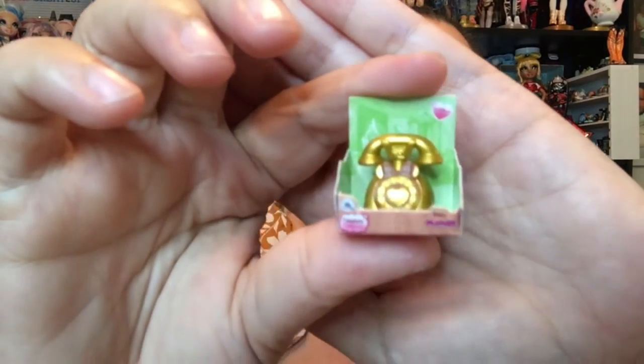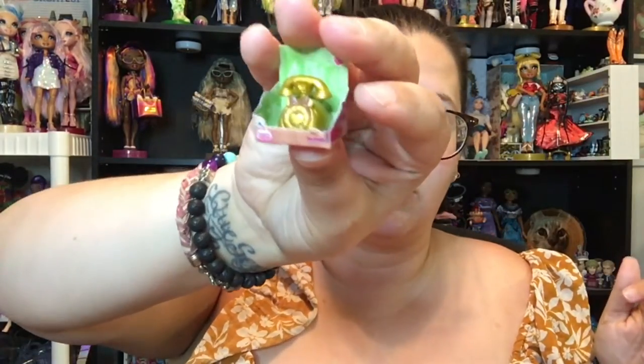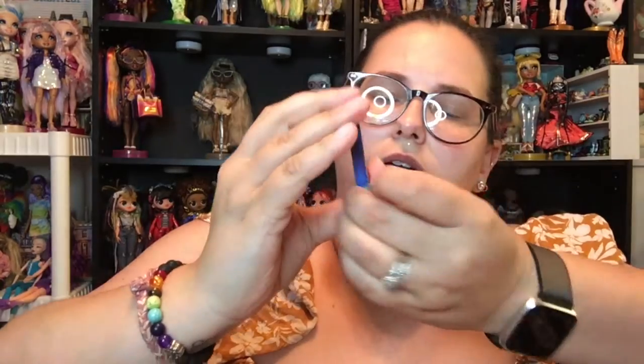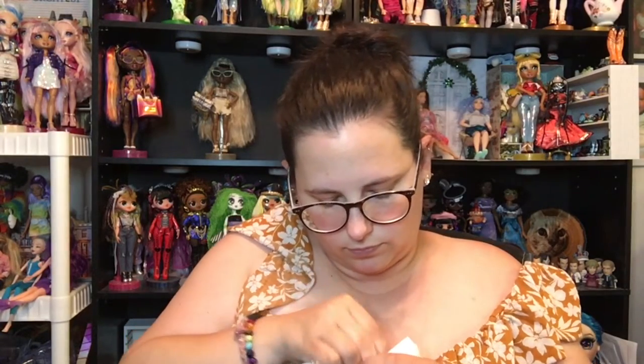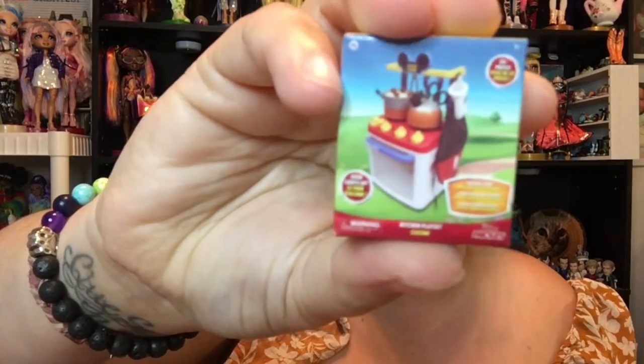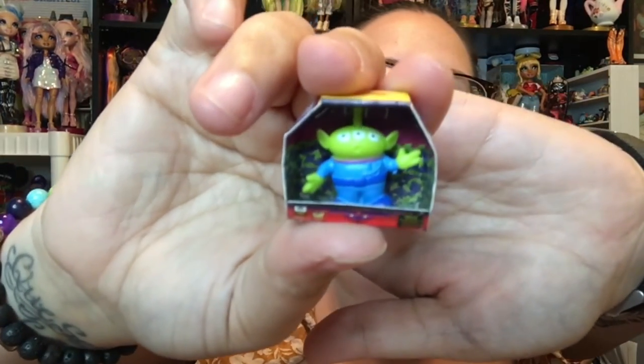Next one — we've got a gold Minnie Mouse phone, super cute. This one also does not go in here; we just need the regular one of these to go in the case, but that will probably go in there in the meantime. We got the Hawkeye bow from the Avengers — very cool. We have another little mini kitchen thing, which is a dupe. And the last one — we have the alien from Toy Story! He's so cute, and he goes in our case. Yay!